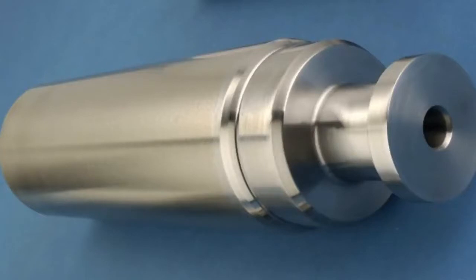Once grinding is complete, the plunger is measured to ensure desired surface concentricity, smoothness, and overall uniformity was achieved. After this has been verified, the plunger is moved to a CNC lathe to be finished.